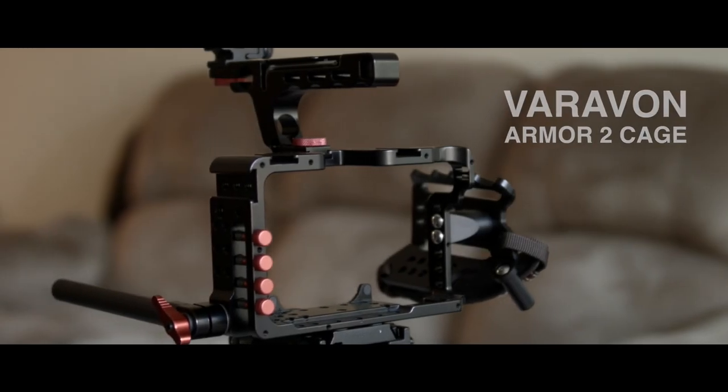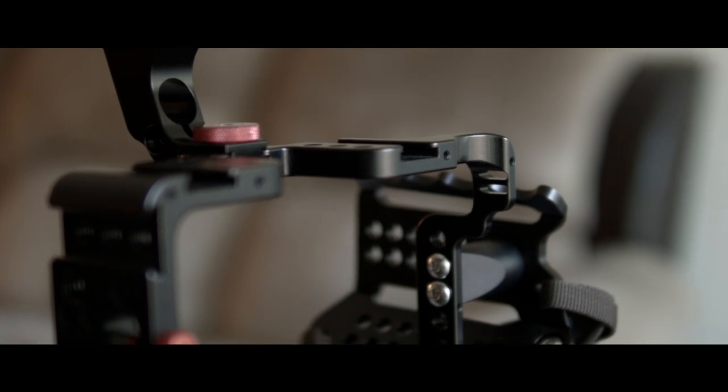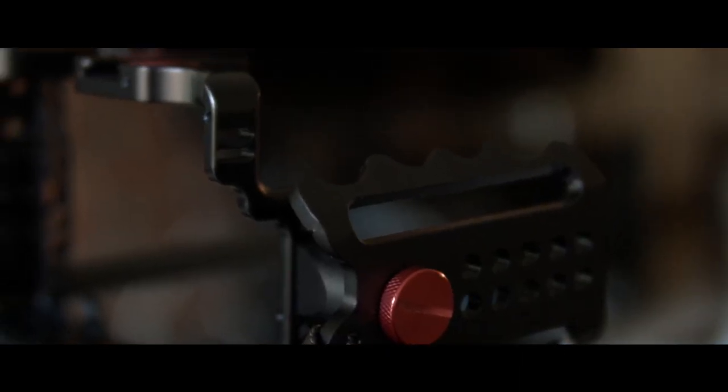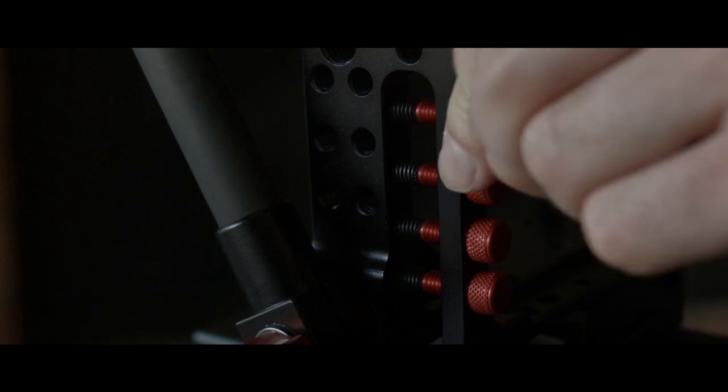Verivon has released their latest line of camera cages, the Armor 2. This specific cage is for the Sony A7S. When looking at the cage, you'll notice that there are no seams or screws holding it together, since it is made out of one solid aluminum block, making it stronger, lighter, and easier to install.